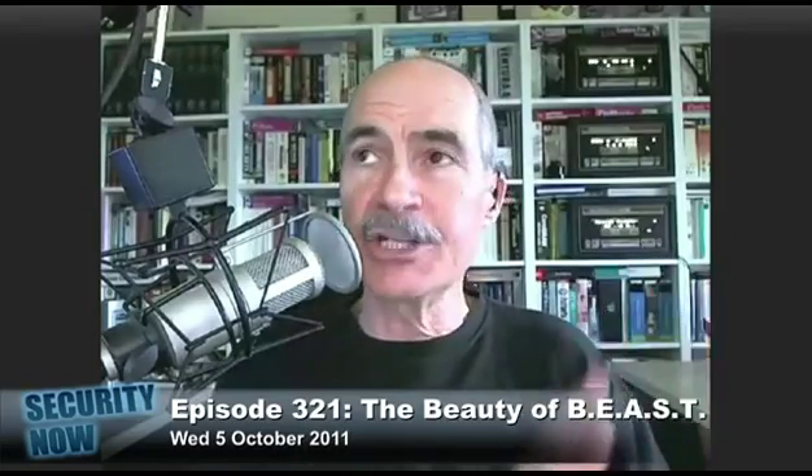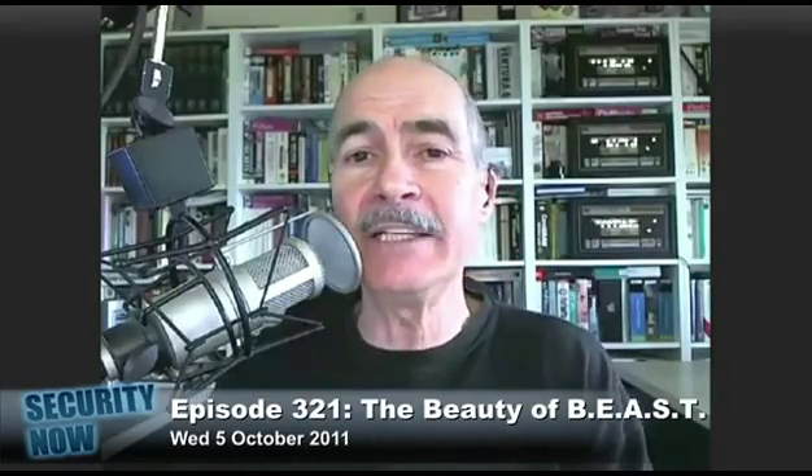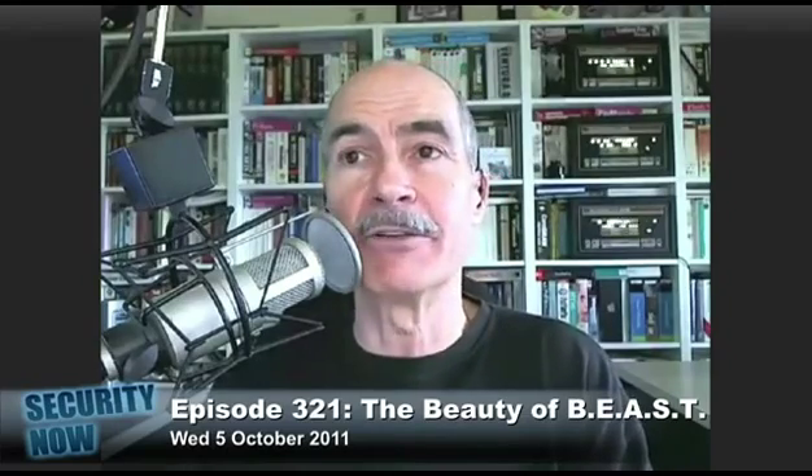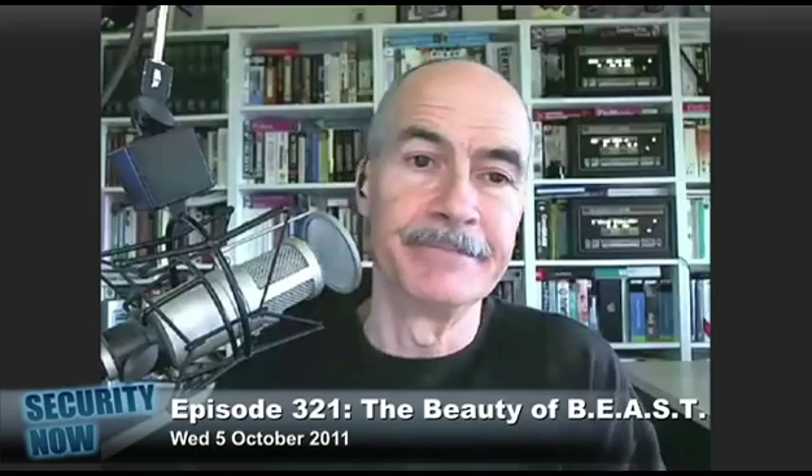You'll generally get a pop-up that says, hey, we need to do some reconditioning — leave your laptop plugged in overnight and we'll take care of it for you. Good to know. This is very useful. Thank you.